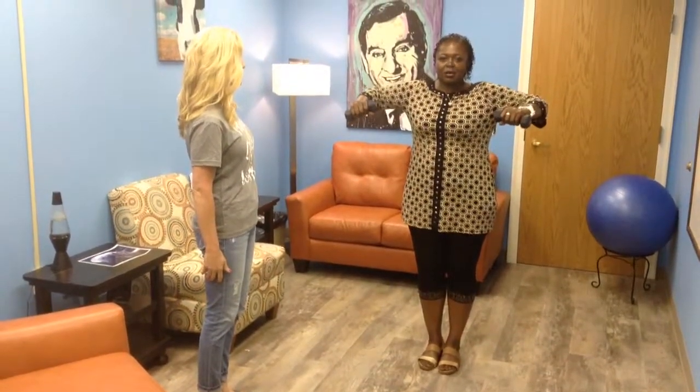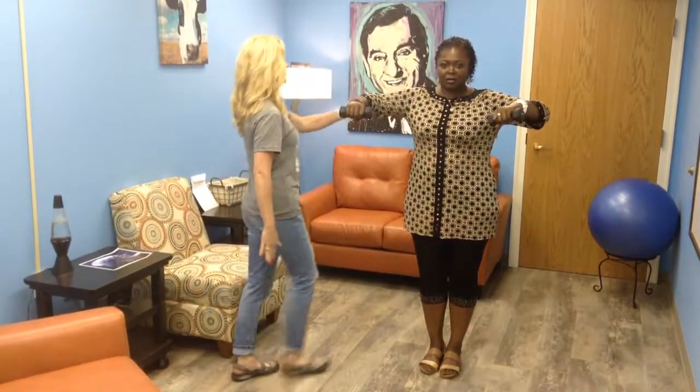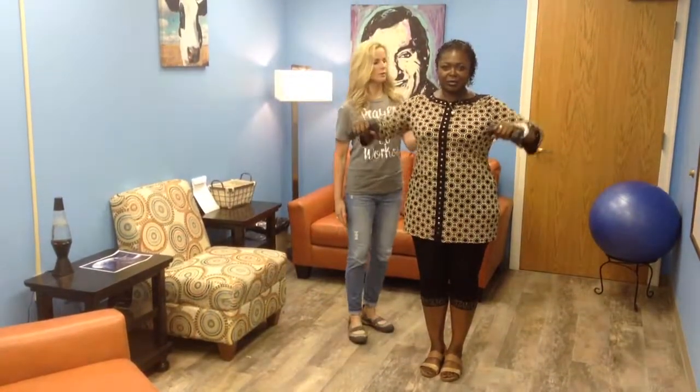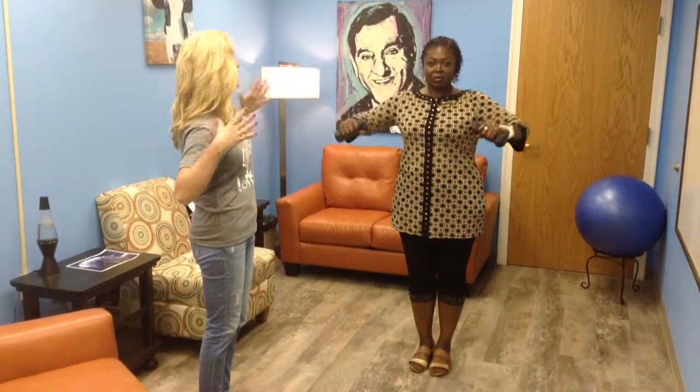Exhale up, shoulders down, and back down. Rondalyn, keep your shoulders down and keep going. I want you to feel this right here, I want you to squeeze — you feel that in your mid-back. That's your thoracic spine area, so you're strengthening your upper back, your shoulders, and also your arms a little bit.